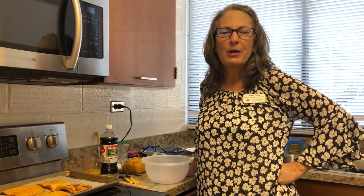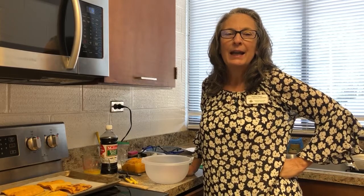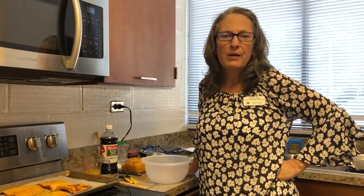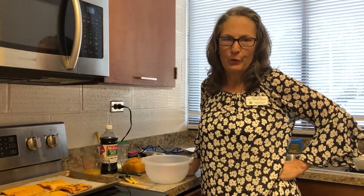Hi, I'm Kathy, the Adult Services Librarian at the Waynesville Library. We're here in the kitchen at the Waynesville Library, and I'm going to be making a candy roaster pie. This is the last in this series that I've done — a seven-part series of local delights. In the last video I made, I also used a candy roaster squash, and we made the three sisters stew.